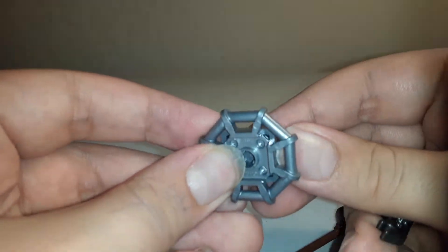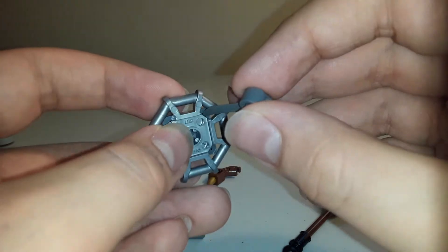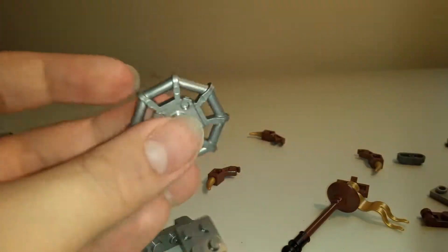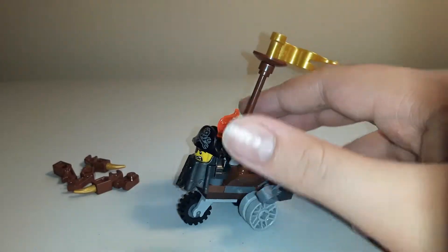Really quick, I just wanted to note a little thing you can do. This can be quite hard to get off, especially if you don't have a brick separator. So you can just use this piece right here, and it'll pop up. I didn't think I was going to be able to do this one — I was so unsure near the end.